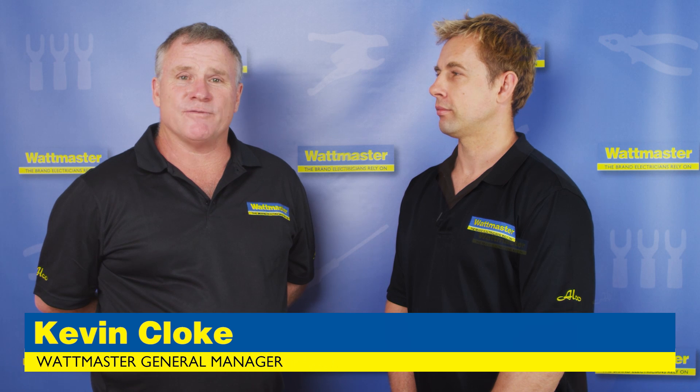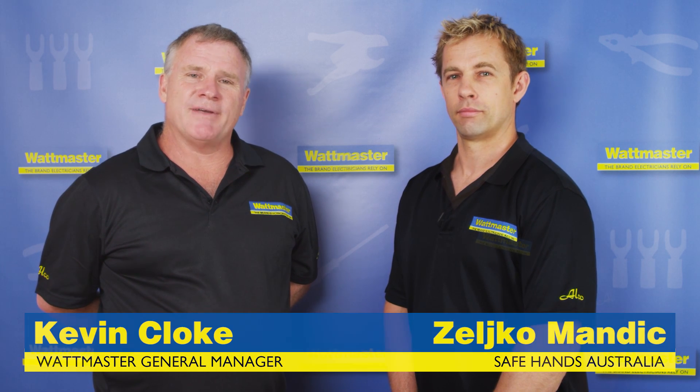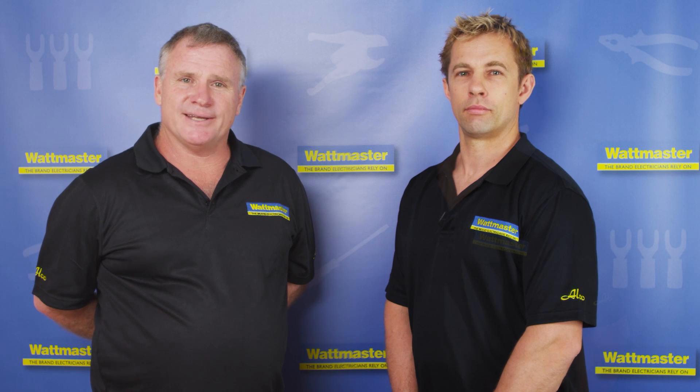Hi, Kevin Klug, General Manager of WattMaster, here with Zellco today. We're going to demonstrate to you some of our new products in the following videos.